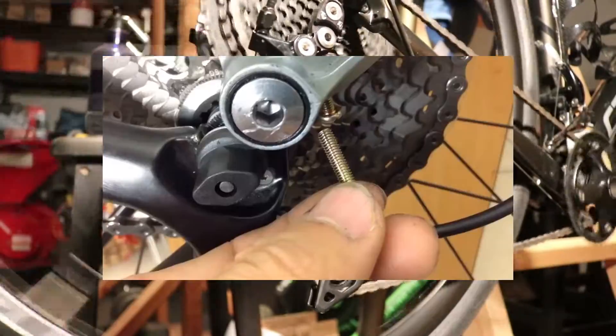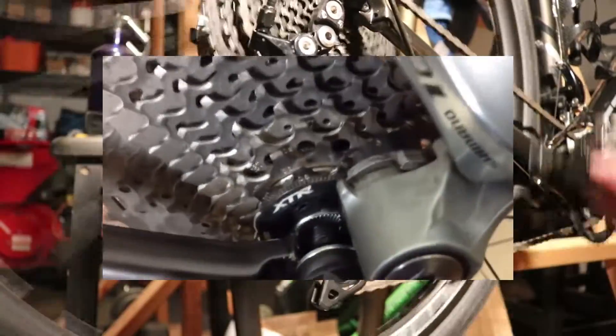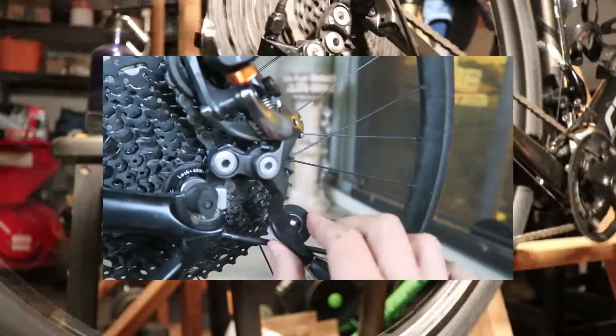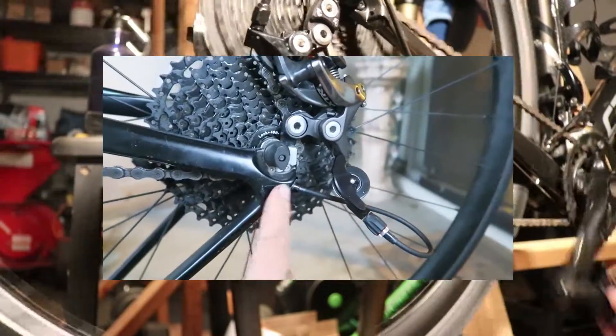In the past, I struggled trying to fit a 40T cassette with a 105 R5800 derailleur. It works, but it doesn't shift that well. And then a few years later,